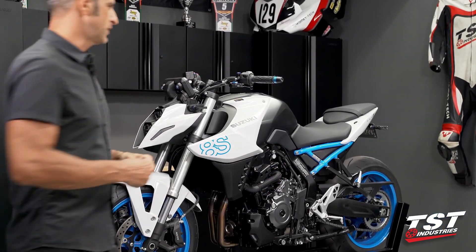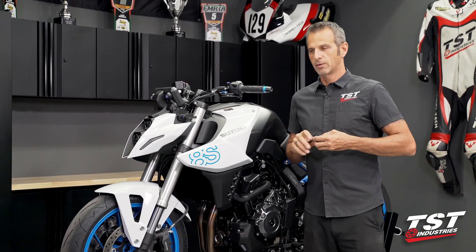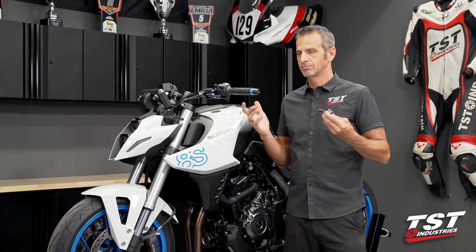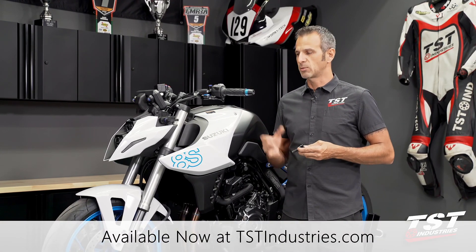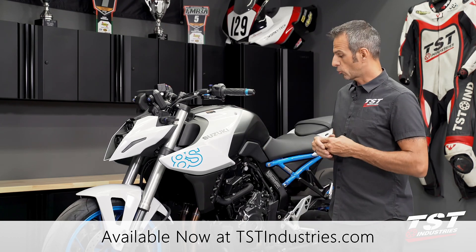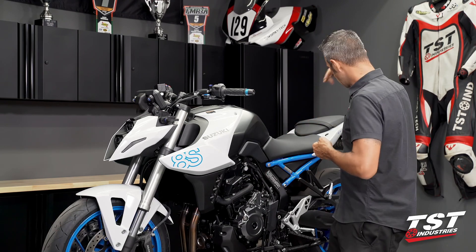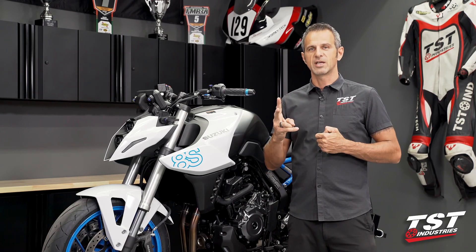Alright guys, in about 3 minutes you saw me go from the OEM bar-ends to our new beautiful Womitech Delrin and aluminum bar-ends. It's a very simple job. If you like what you see, check out tstindustries.com. We have these parts ready to go — available as a standalone kit or as part of our total protection pack, which includes bar-ends, frame sliders, fork slider, and swing arm spools. Thank you for watching. Ride safe. See you later.